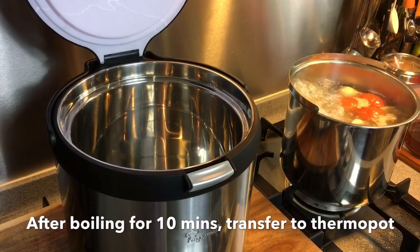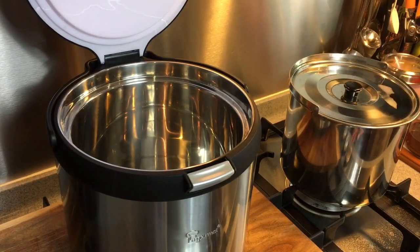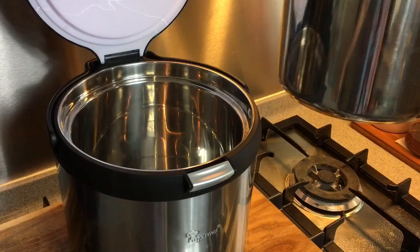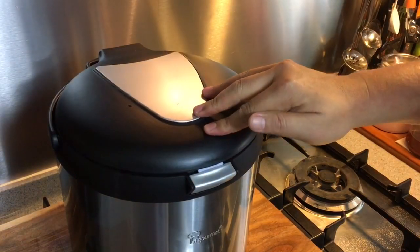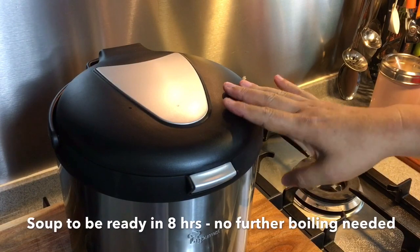This has been boiling for 10 minutes already. I'll just cover this up and move it into the thermal pot. I'm using a La Gourmet 7-litre thermal pot. I love this pot because the size is just right and the price is inexpensive. So let's close this up, leave it alone, and we'll have beautiful soup in eight hours' time.